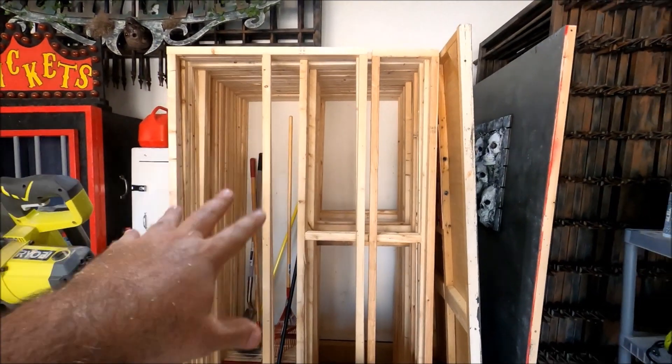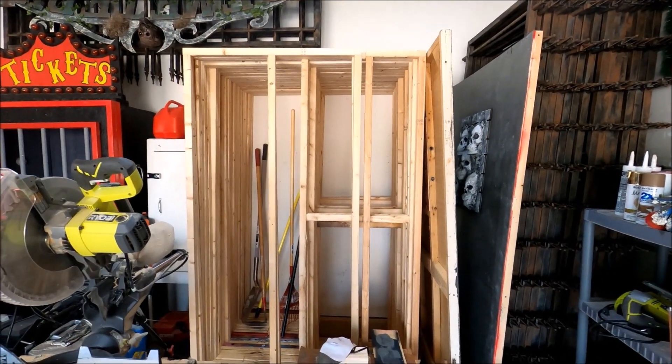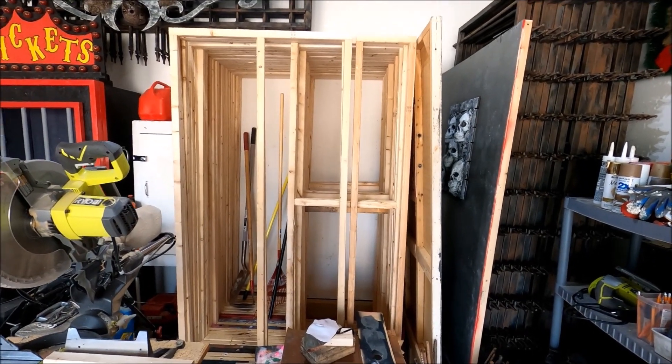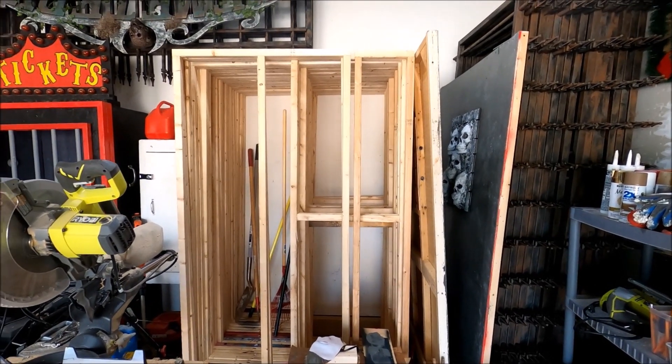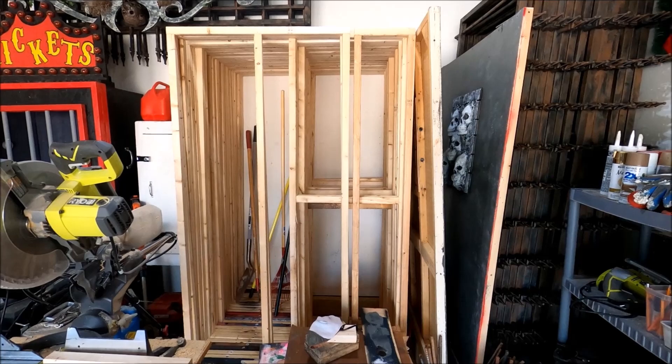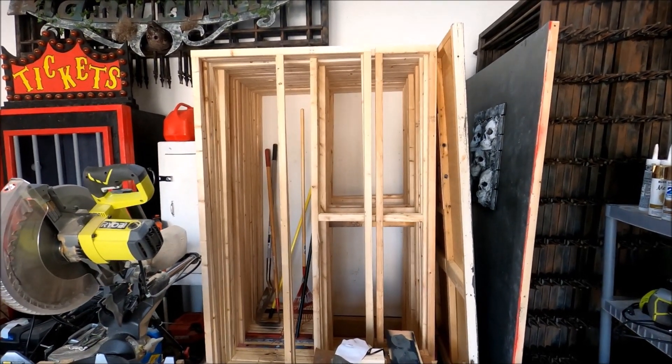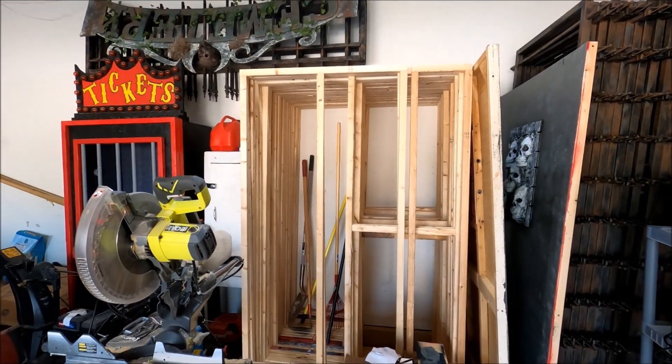Behind me you'll see that Vanessa and I ended up taking down the walkthrough. You saw in the last video that we set it up in the backyard, kind of just wanted to test it out. It gave us some ideas of how we want to be able to set it up when we do it in the main yard in like late September, early October. So that was a good thing.